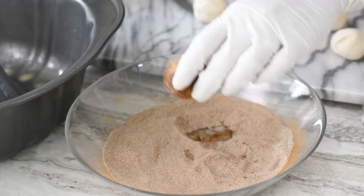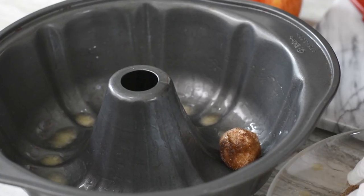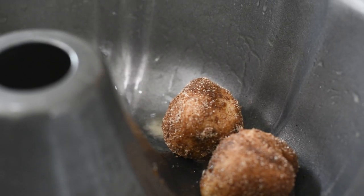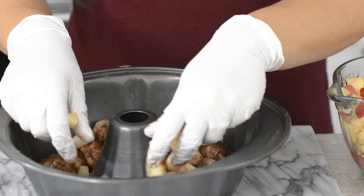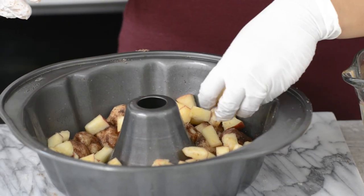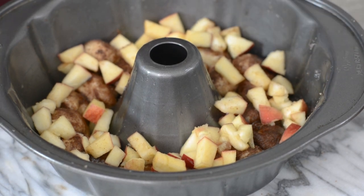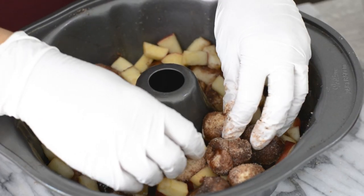Layer the bottom of the bun pan fairly evenly and quite tightly with the cinnamon-coated dough. Once you've got your layer of dough down, add a cup of chopped apples — feel free to be generous, the more apples the better. Once you've got your apples down, cover with another layer of cinnamon sugar coated dough. The pan will not look full but that's okay — the dough really rises in the oven.